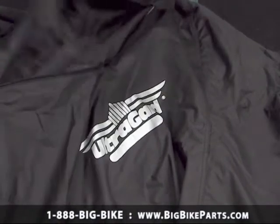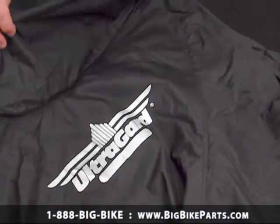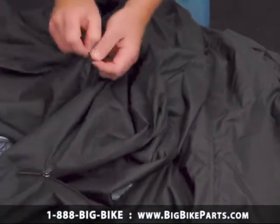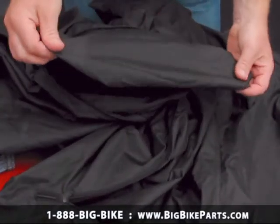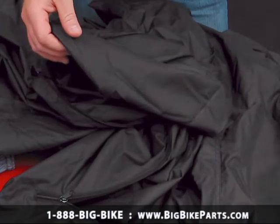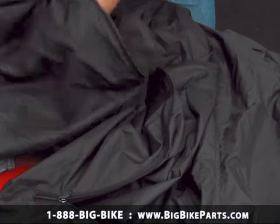We do have a full zip-out panel for the windshield, and the inside is lined with a soft-tech liner as well that protects the windshield. The back has a sissy bar pocket that allows you to have a sissy bar. These two key features allow you to have a bike cover that will fit with or without a sissy bar or a windshield, which makes the cover fit your bike better.